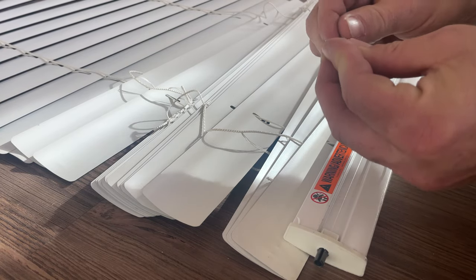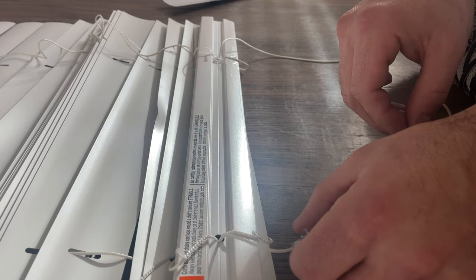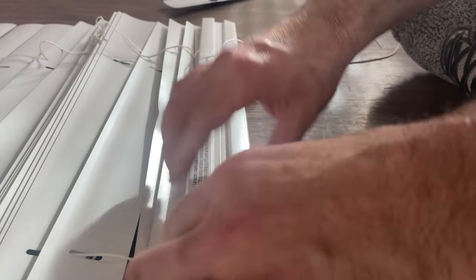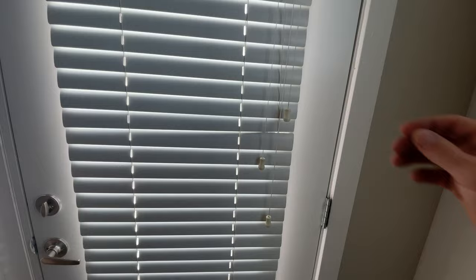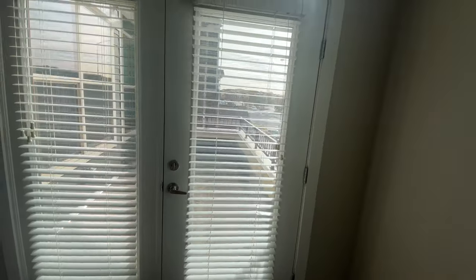Grab it as close as possible and then just twist it in there. There we go — no more bent slats. If you're a homeowner, this may not be beneficial to you unless you've got extra slats laying around. If you are an apartment maintenance technician, this can be extremely useful and very cost effective, especially if your whole property uses the same kind of blind slats.